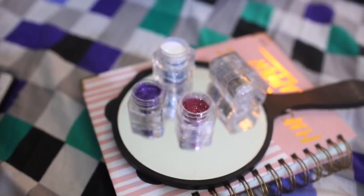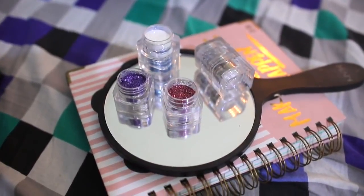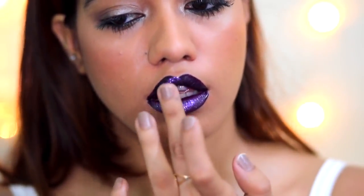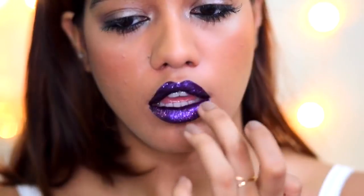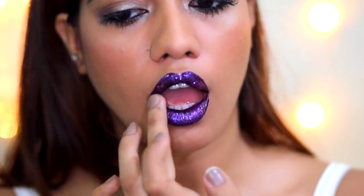Then I used the Faces glitter stack — three shades from the stack. First I'm using the purple all over the lips as the base. Then I'm adding the pink onto the outer corners, just on the edges. This is going to contour the lip and add a little bit more dimension to it instead of it looking really flat.